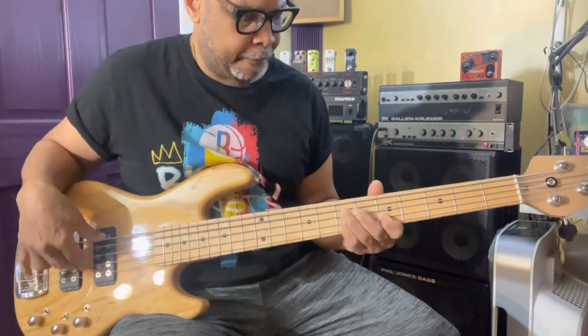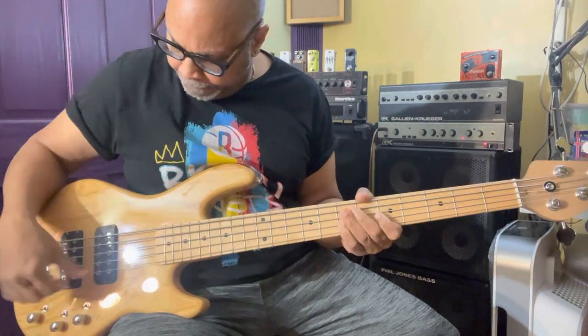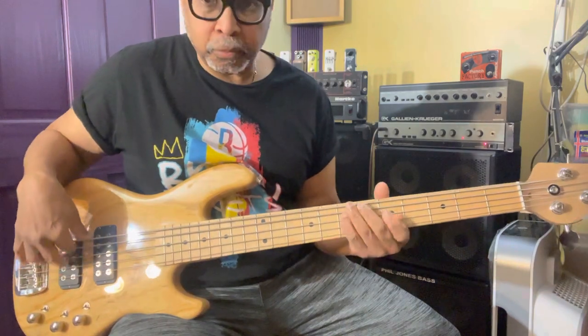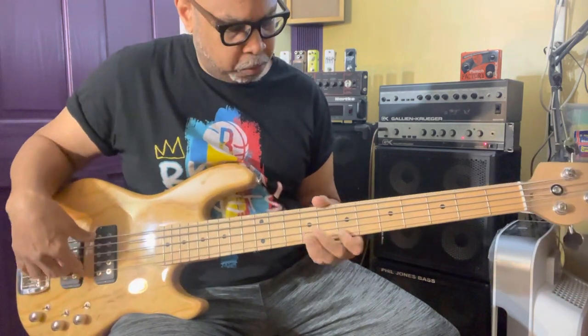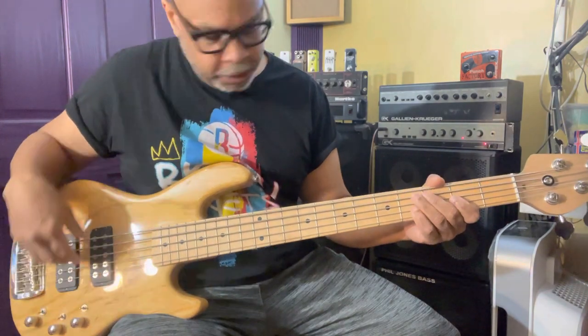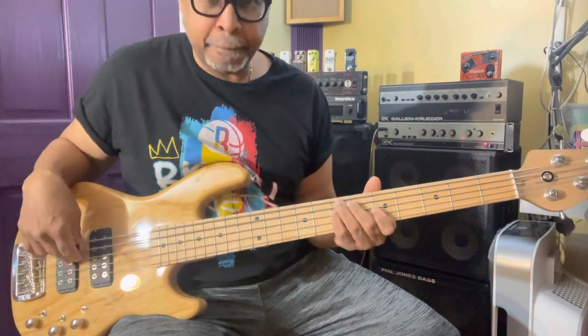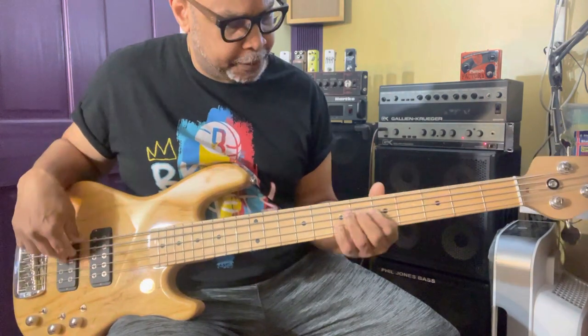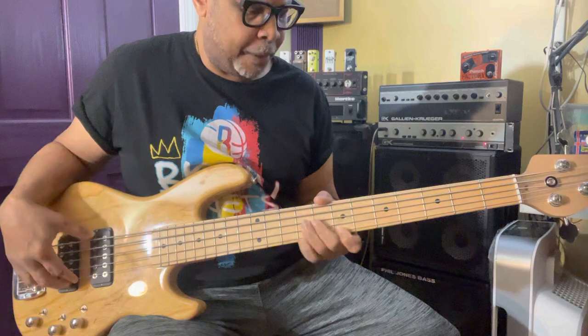I'm in passive. That's both pickups. One pickup — back pickup. Again, that's passive. One pickup. Here's front pickup — more P bass-like. Here's both pickups, still passive.